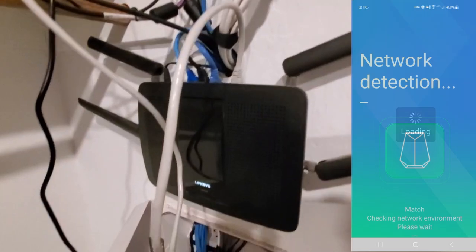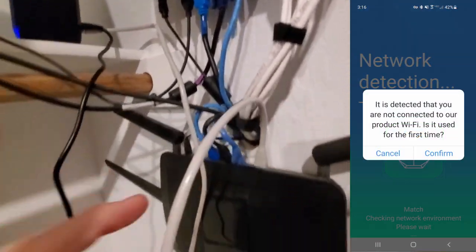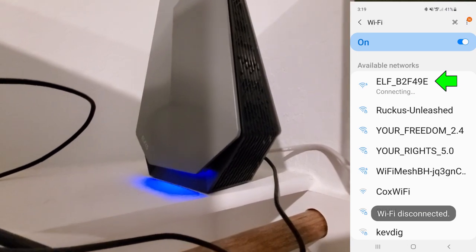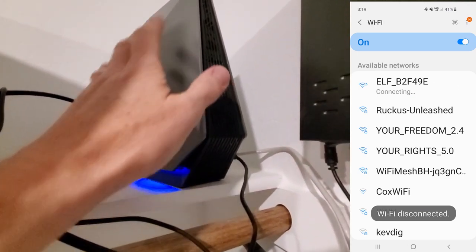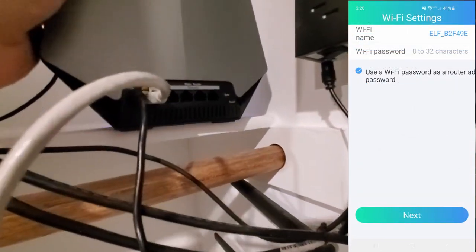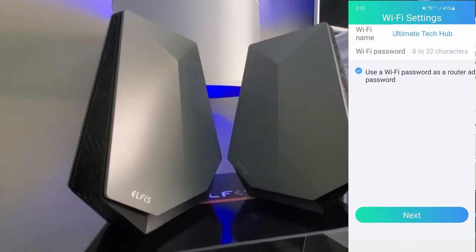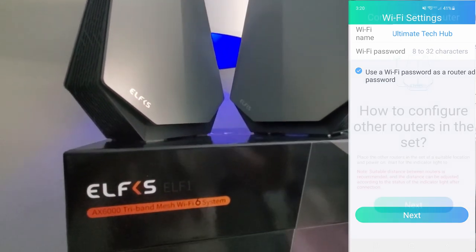At this point, simply follow the app instructions. Connect your phone to the default Wi-Fi of the main router — on the bottom of the main router there's a label with the SSID name. I recommend changing the SSID name; I used 'Ultimate Tech Hub.' Then set up your password and make sure to write it down somewhere so you don't forget it.